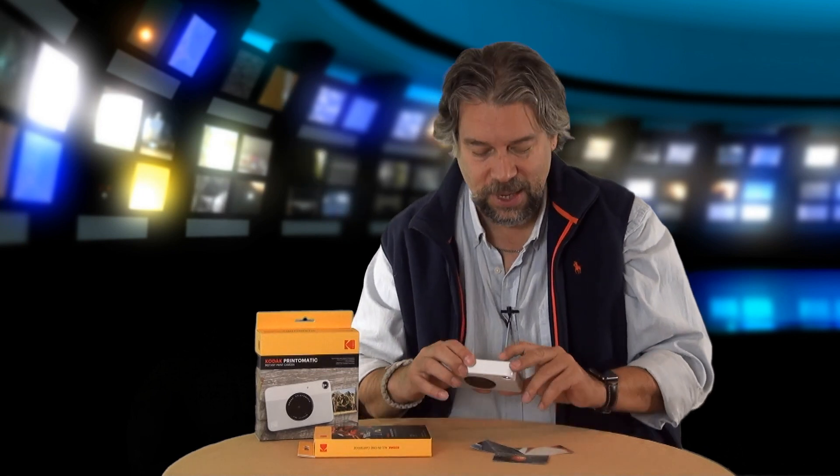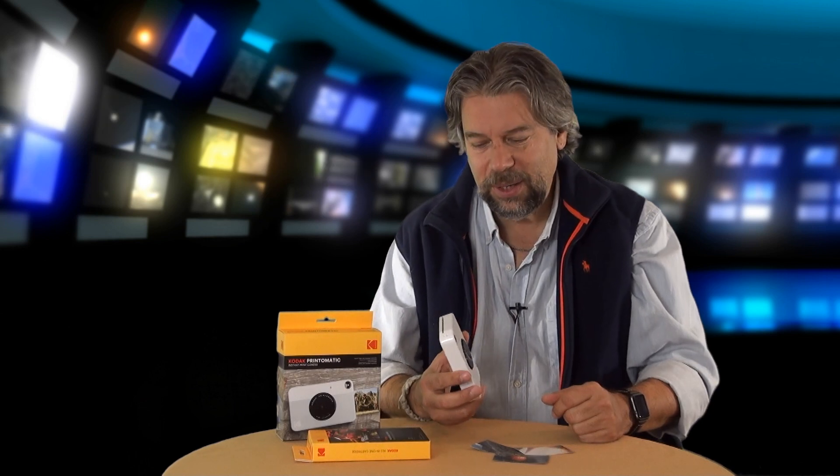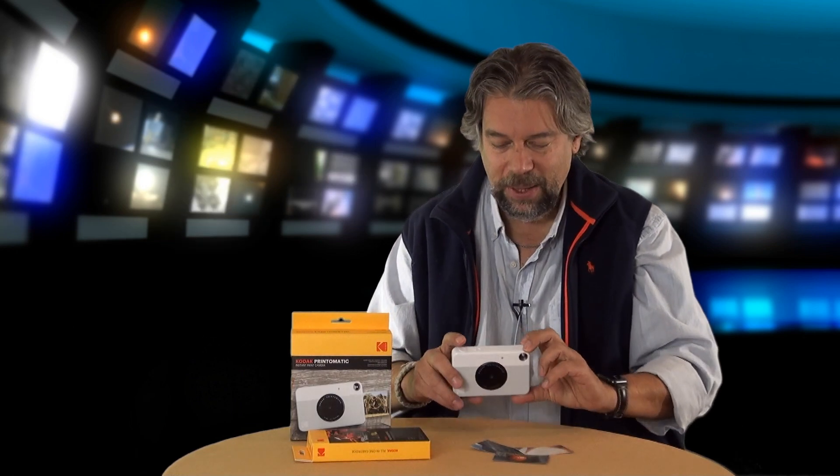Now here's the thing: it comes with incredibly little documentation — as in none at all. You open the box and you're left trying to figure out where to go from there. Not only that, it doesn't come with any paper, so you have to buy your print paper separately, which is a little frustrating. My guess is some people will buy this thinking it's ready to go, open it up, and won't be able to do anything. It also doesn't come with a micro SD card, and for seriously a dollar, Kodak could include a cheap 8-gig micro SD card in the packaging. So I had to buy that separately.